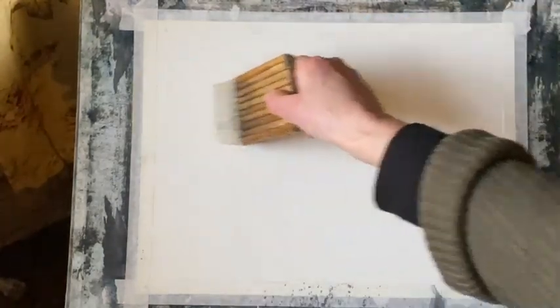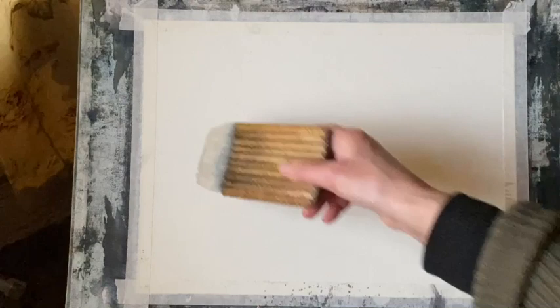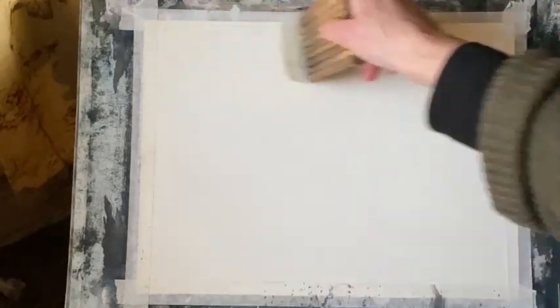My paper is Saunders Waterford cold pressed paper, a quarter imperial sheet, taped to my board. My board is at an angle of about 45 to 60 degrees. I'm going to wet the sky area all over thoroughly so the water soaks in nicely into the paper using my large Chinese hake brush. This holds a lot of water so I can soak the paper very quickly, and I'm going to put a bit of water across the sea area but I don't need quite as much there.